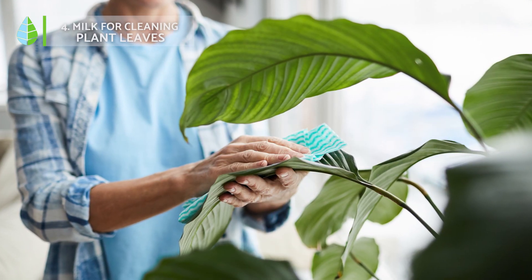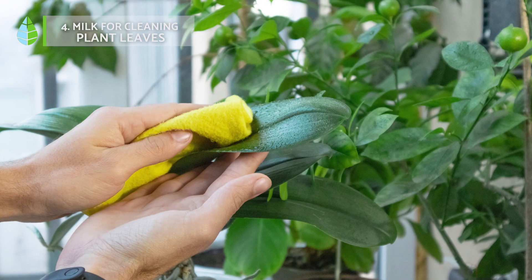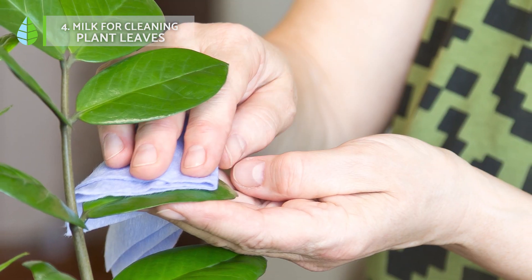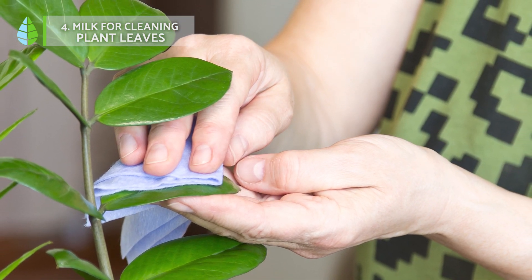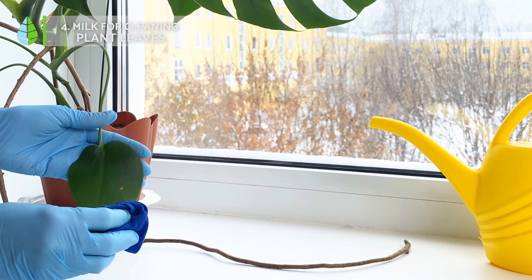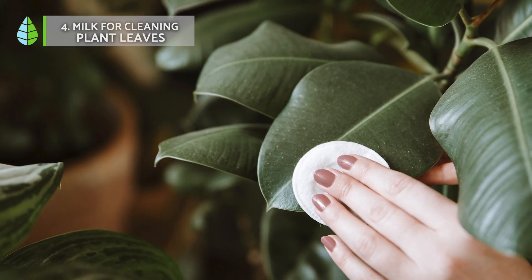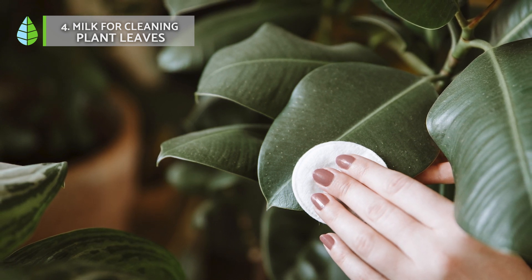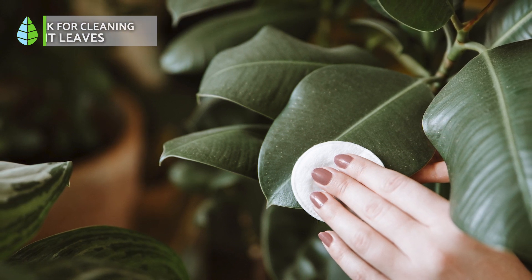Milk for cleaning plant leaves. If plants accumulate too much dust and dirt on the surface of their leaves, they will have more difficulty absorbing solar energy and exchanging gases. To avoid this and restore shine to the leaves, there are many home tricks at your disposal, with milk being one of the most commonly used. Moisten a cotton cloth in milk and carefully wipe the surface of the leaves of your plants. You will see how it leaves the plant leaves clean and shiny, and in addition, it will help eliminate any harmful bacteria or fungi they may have.